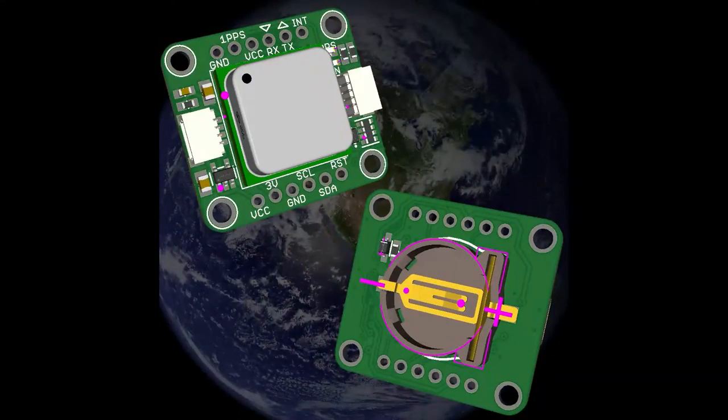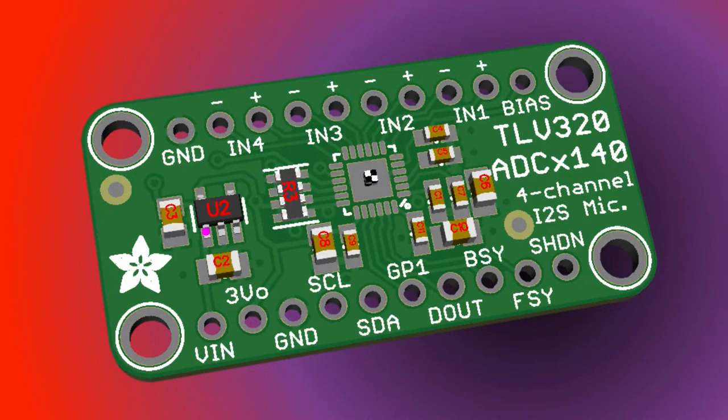This is a breakout for the u-blox MAX-8, which is a pretty nice all-in-one GPS unit. I've got some samples in, so I designed the breakout with a battery on the back. What's cool about this is it has both I2C and UART, and u-blox makes some of the best GPS units.